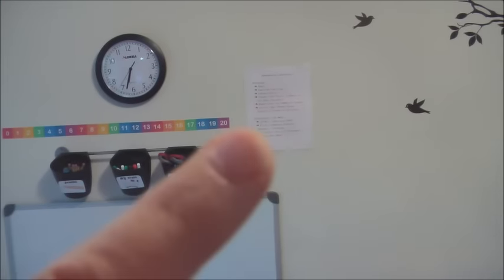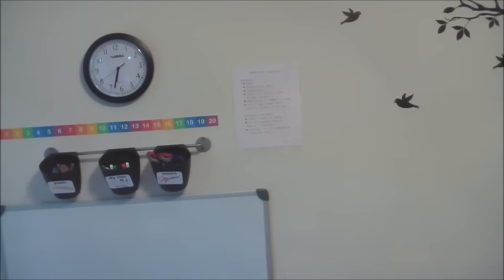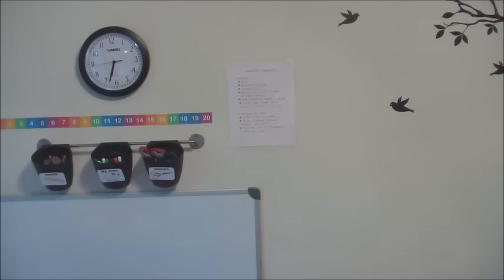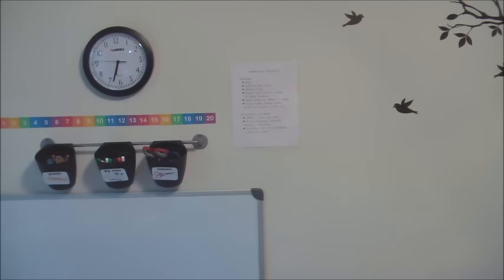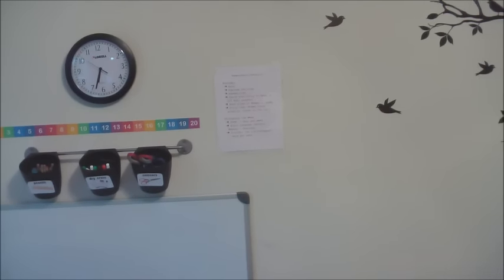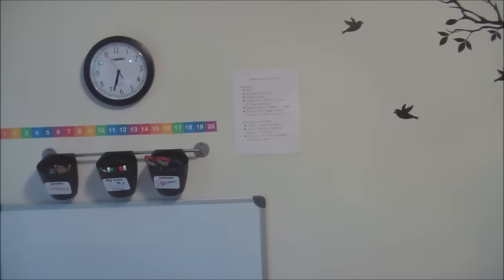That is just a checklist I put up there for me. It's laminated with all the stuff I need to get done each day, or it says like two days a week or whatever. I can check it with a dry erase marker. I'll need to do a new one for next year.